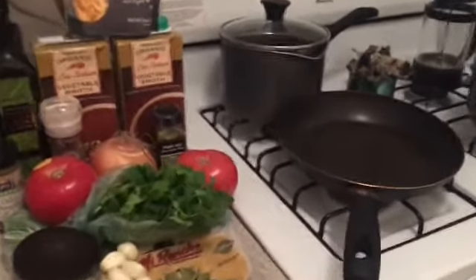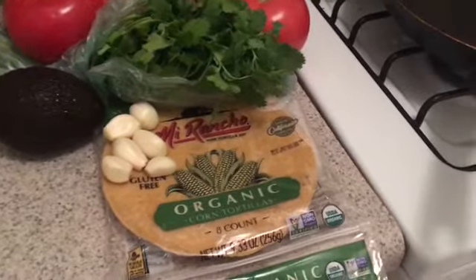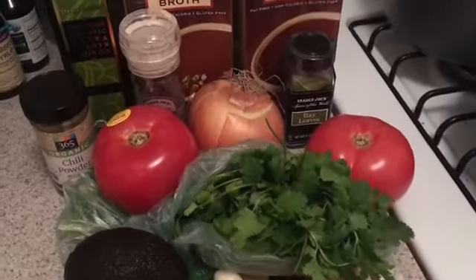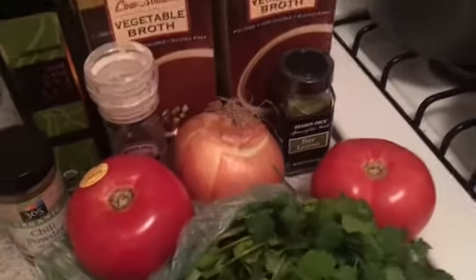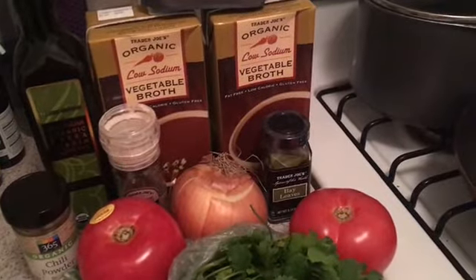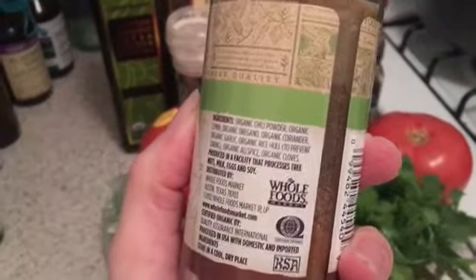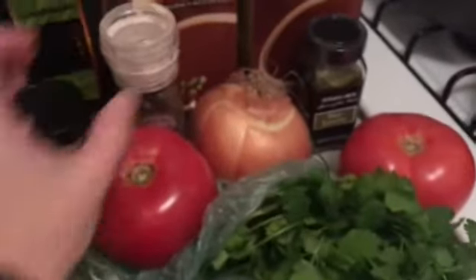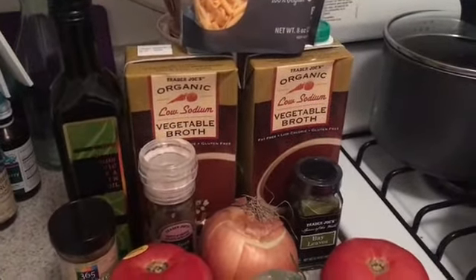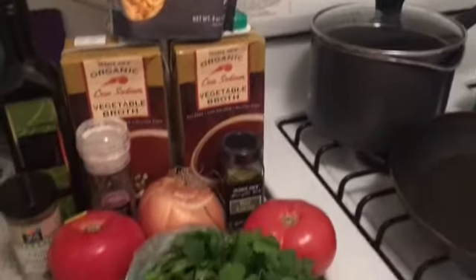I have corn tortillas — I really like this particular brand. I'm not gluten-free, but this brand always works well for me and you can get it at most stores. Avocado is for garnish, six cloves of garlic, cilantro, two tomatoes for a fresh tomato puree, one whole onion for the onion puree base, two cartons of vegetable broth — I always do organic, I like Trader Joe's — bay leaves, chili powder, some other spices, Himalayan salt, olive oil, and vegan cheddar cheese for garnish.